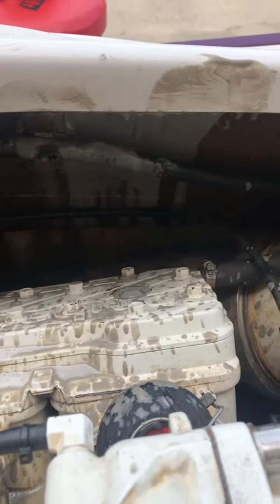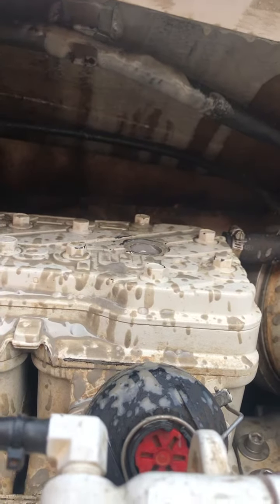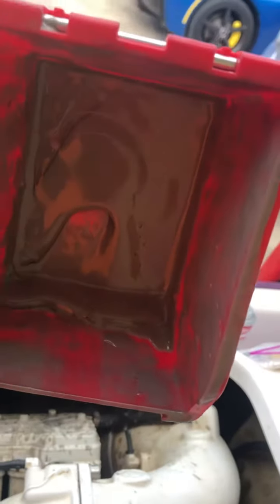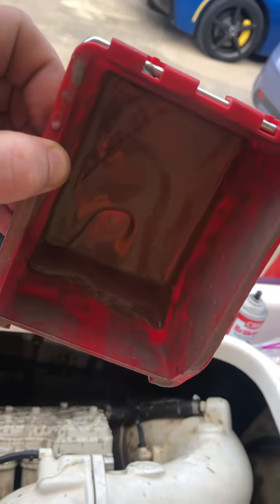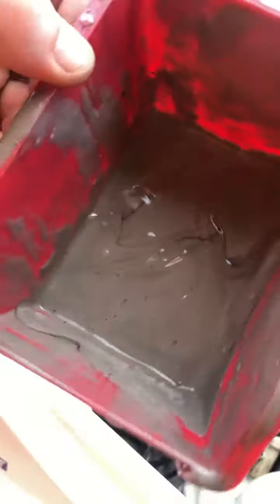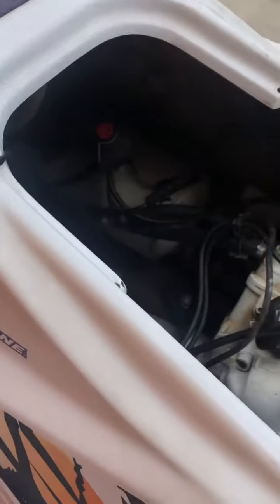I took the spark plug out. You see what's coming out of there? This is what originally came out. Let me get it — I put this cup over it. Look how thick this is. It's like molasses. I imagine that's just oil and water.